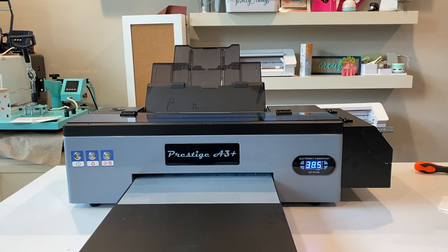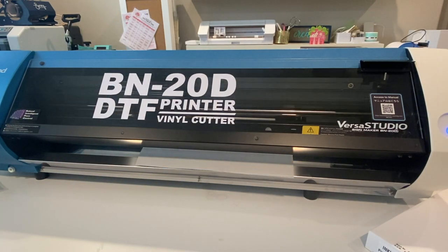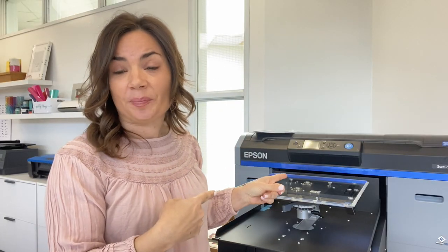Which is best, and is there one out there that does it all? I actually have three or four different direct-to-film printers, and I have two direct-to-garment printers, and I have one that does both, and that is this one, the Epson 2100. Of all those printers that I just mentioned, it is the highest price point — around $10,000. However, this thing pulls double and almost triple duty.